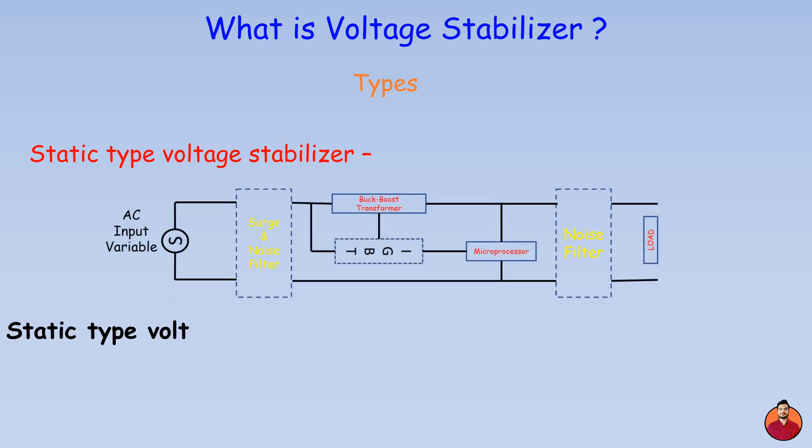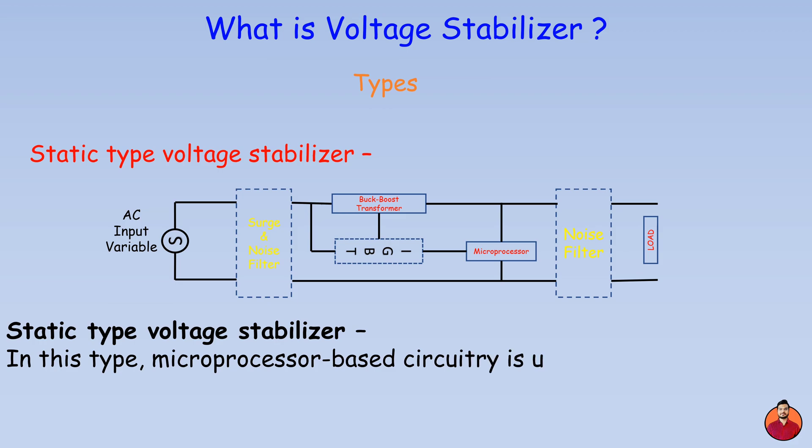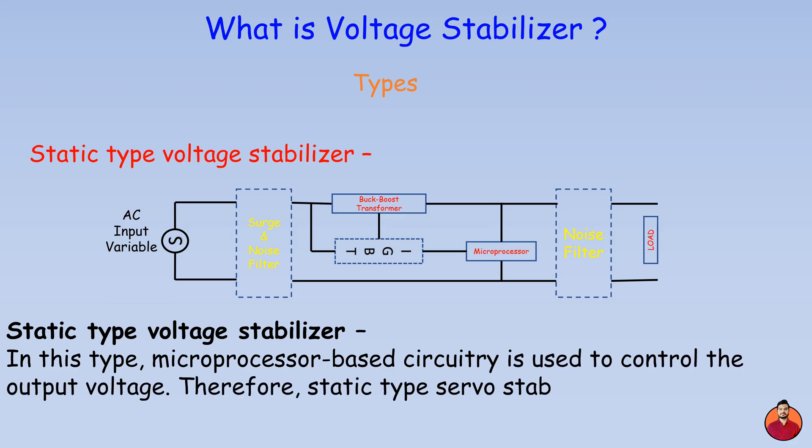Static type voltage stabilizer: in this type, microprocessor-based circuitry is used to control the output voltage. Therefore, static type stabilizers are more accurate than both relay and servo types.